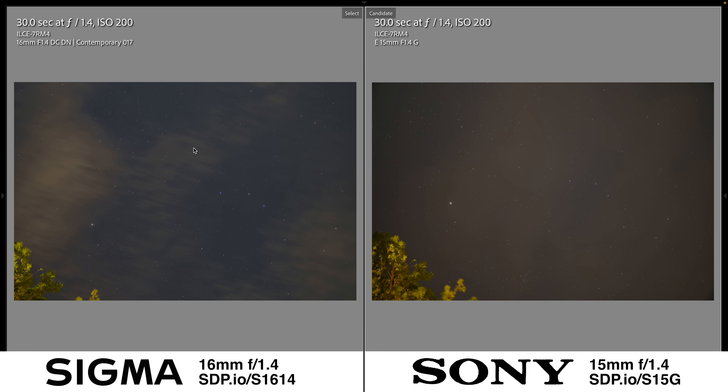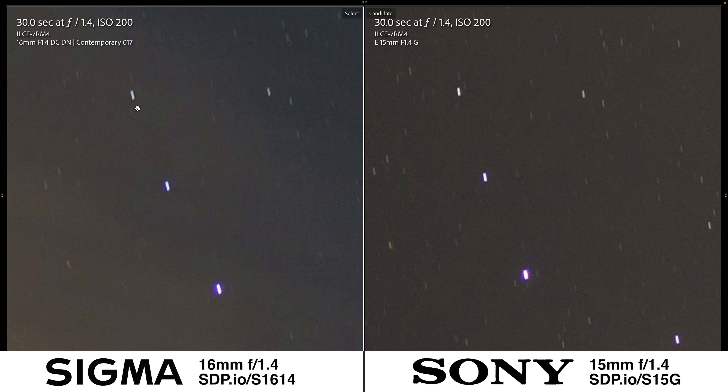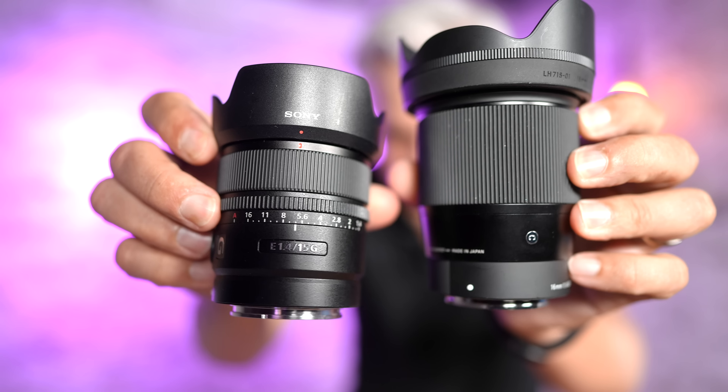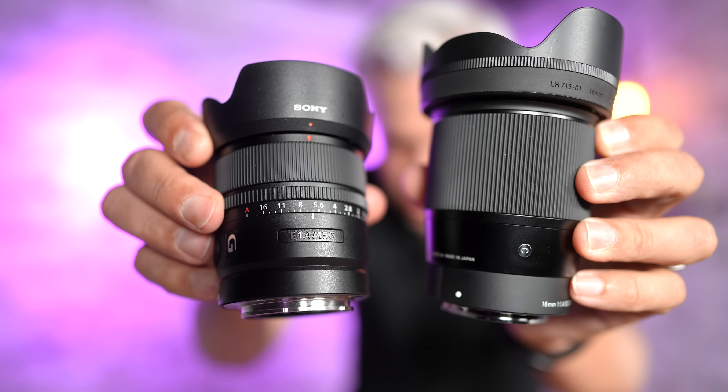For astrophotography, I was racing against incoming clouds, so these aren't perfect conditions, but zooming in to check the quality of the stars, both lenses are basically indistinguishable. They're both excellent, especially for APS-C lenses. Even through the clouds, I feel comfortable calling this a tie.